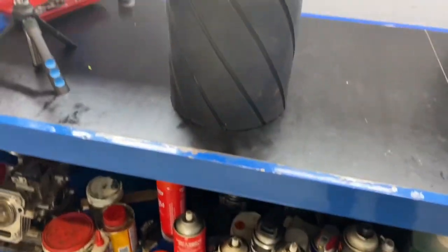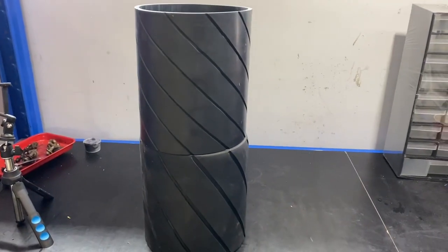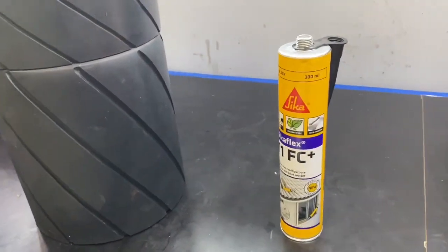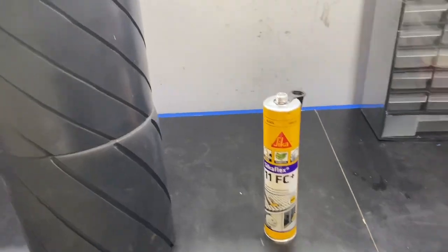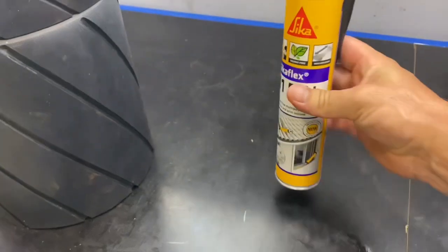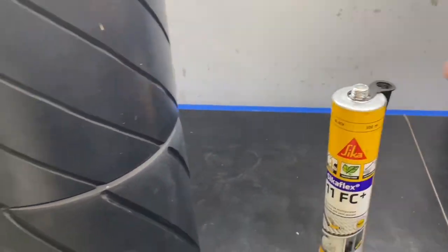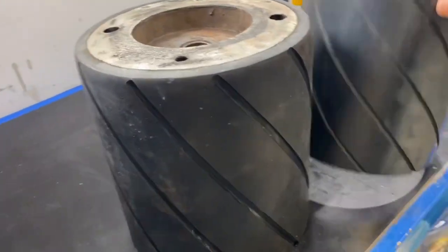I wasn't going to stick it down — just put it on — but I've decided I'm actually going to stick it down and I'll show you exactly what I'm going to use. I'm going to use some Sikaflex. It's sticky stuff, really good stuff. I'll put a liberal amount inside here, squeeze it on, and then clean up all the excess around there. That should bond it. It's got very high adhesion. That one tube at Bunnings was about $21, so it's not cheap, but I'm hoping I don't get any slippage.